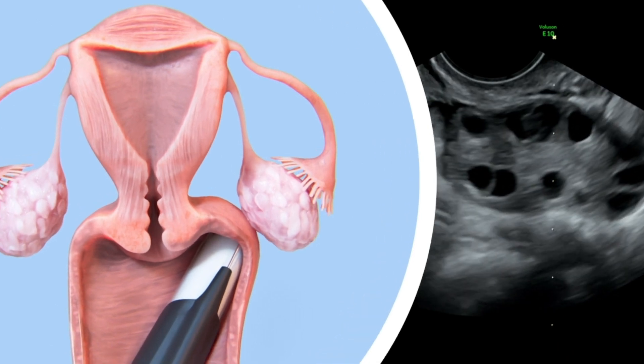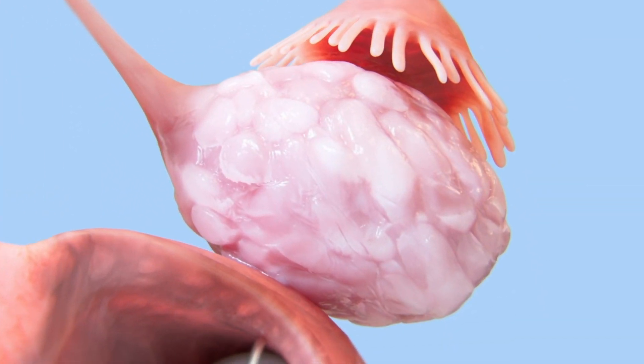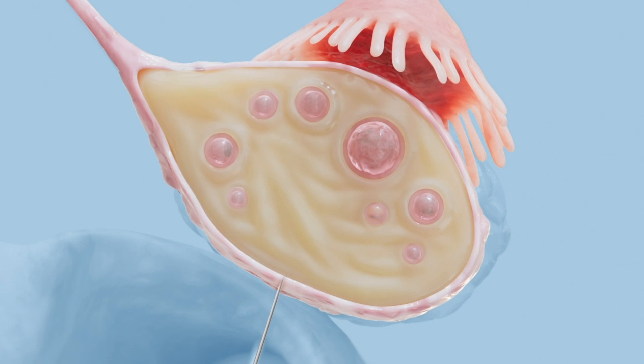Once the ultrasound probe is properly positioned into the vagina, a needle penetrates the vaginal wall into the inner ovarian tissue. This is the same access technique used in an egg retrieval procedure performed during IVF.